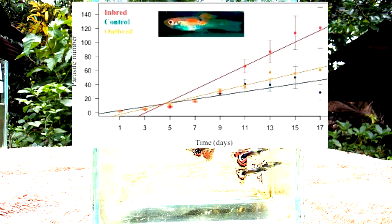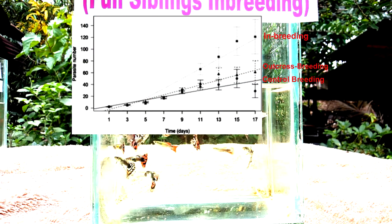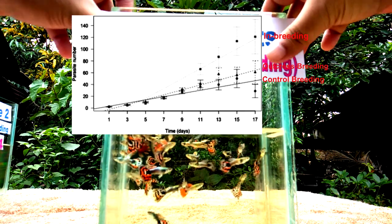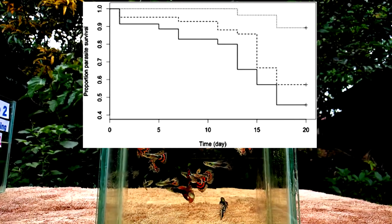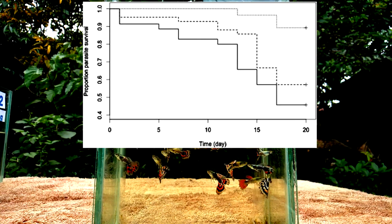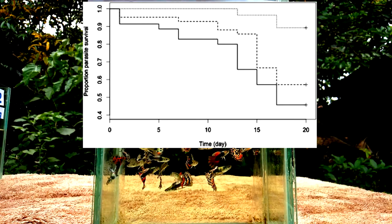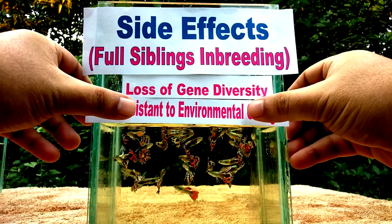Looking at the number of parasites on guppies, we can see on the graph that over a 17-day period, there was a significantly higher maximum parasite intensity on the inbred fish compared to those in the control. However, there was no significant difference between the maximum parasite intensity of the inbred and outbred regimes. Breeding between related individuals can result in harmful versions of genes being expressed, with laboratory guppy studies finding inbred offspring had lower survival rates and reduced size and fertility. Small and isolated populations are particularly vulnerable to environmental and demographic stochasticity, which can result in the loss of genetic variation due to random genetic drift. Both drift and inbreeding tend to accelerate the loss of gene diversity.